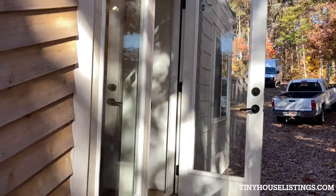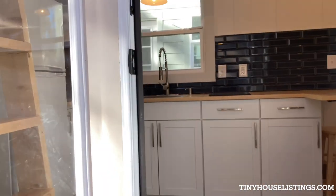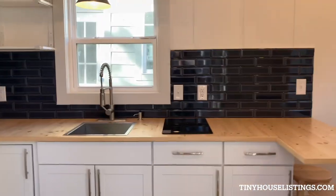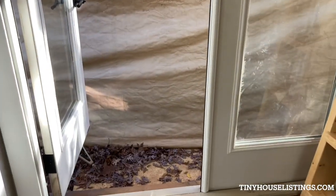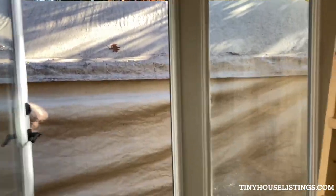Okay, let's go inside. We have a French door coming into this house, so you can go ahead and just open this thing up, maybe put a big old porch there and just invite the outside in on this tiny house.